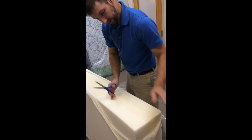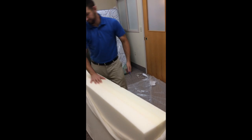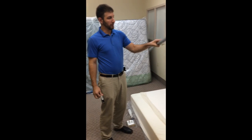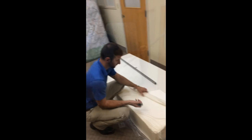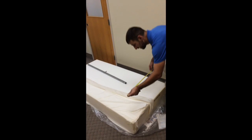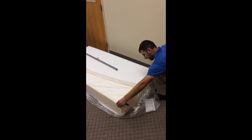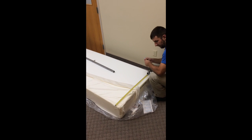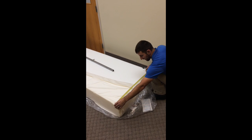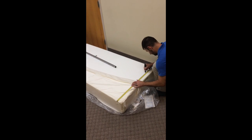All right, and there you have it — that's what the inside of a Tempur-Pedic mattress looks like. You're going to need a tape measure, a marker, and some sort of a straight edge. I'm going to measure 29 inches all the way down to make sure you have a straight cut. So we've got 29 inches here.